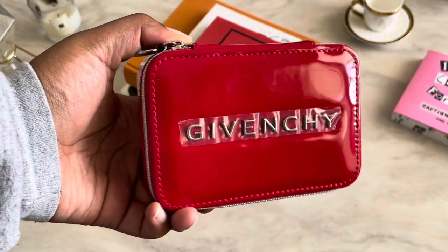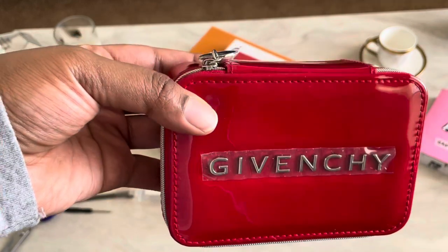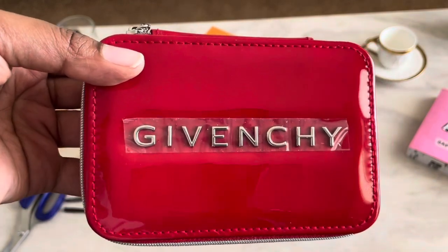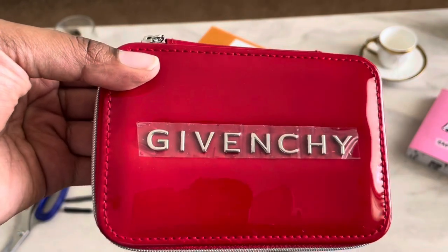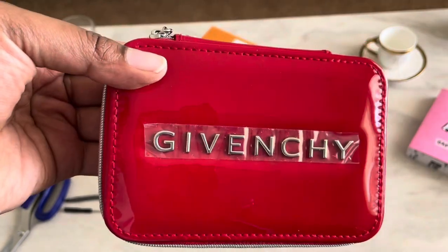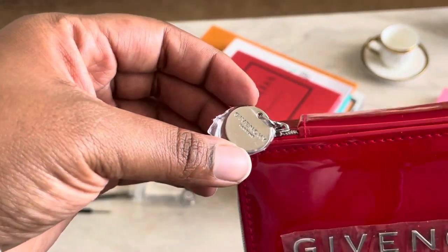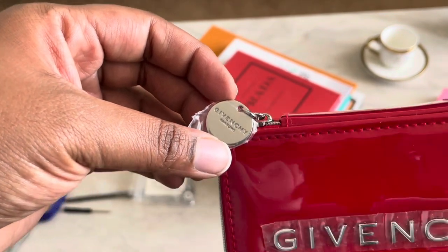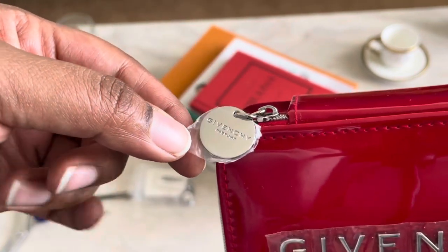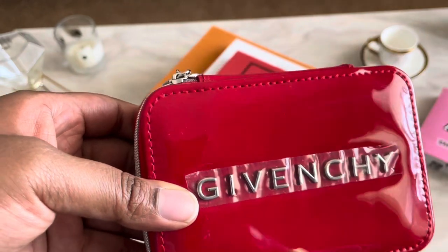Before we get started, let's get into the specs of the bag. Normally Givenchy pouches or cosmetic pouches only have their logo on them, but this one was such a great buy because it actually has Givenchy spelled across it, so you can definitely get away with wearing it as a regular bag. On the side it does have Givenchy perfume, and I haven't used it yet — that's why the plastic is still on all the silver hardware, and also still on the logo because I wouldn't want it to get scratched up.